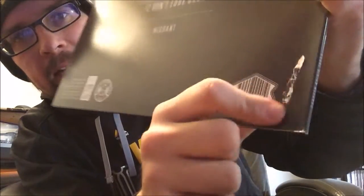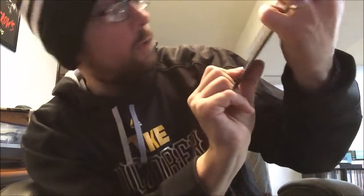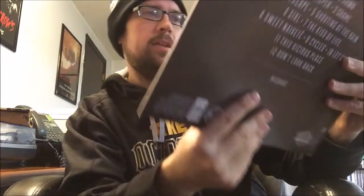Their stuff can go for quite a bit. I picked this up for $15 and it usually runs anywhere between $50 and $60. It was listed as being in near mint condition, and there's some dings at the top here and then there's this really weird scrape in the cardboard that wasn't mentioned, but it's forgivable. I bought this for the music for 15 bucks, I'm not going to say anything.